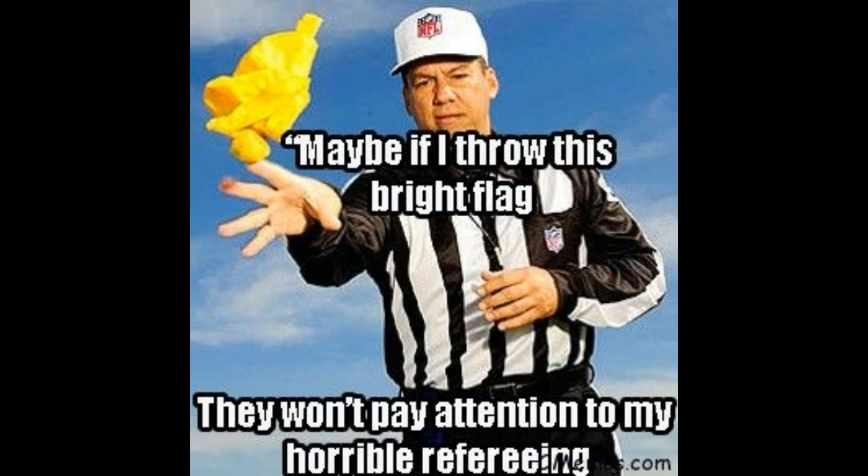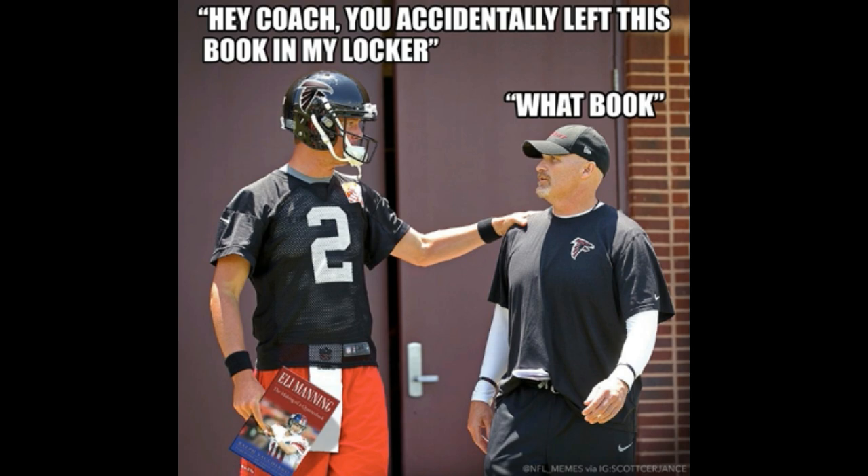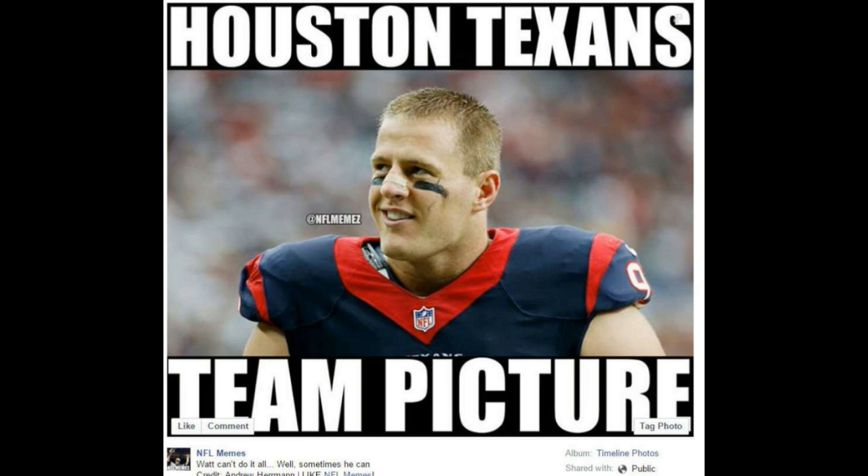Each position has a specific duty and specific name: the referee, the umpire, the head linesman or the down judge, the line judge, back judge, side judge, center judge, and field judge, or the head referee.